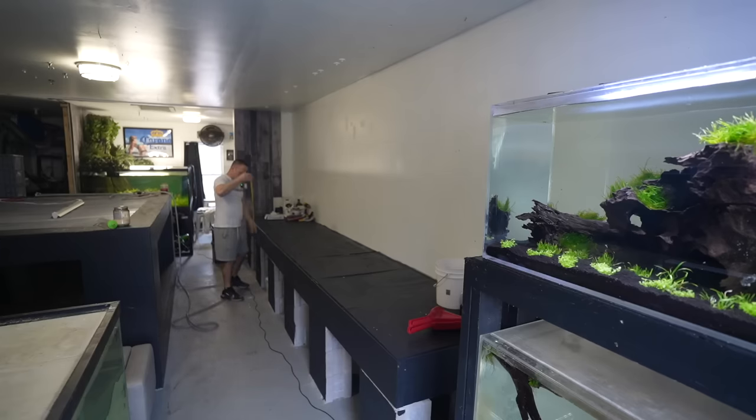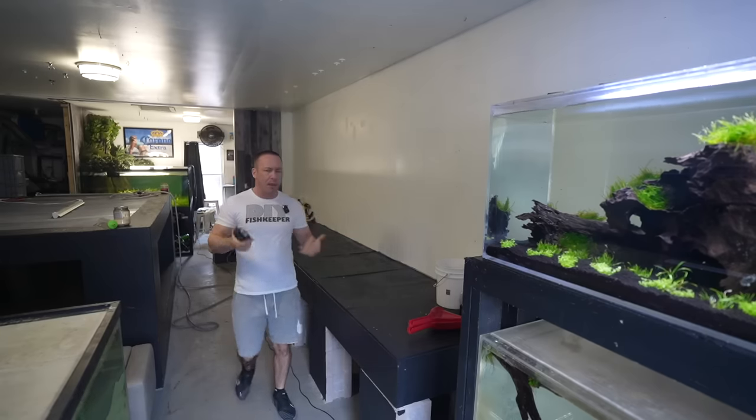We know it's 16 feet long, it ended up being 32 inches tall, and it's going to hold an aquarium that will hold 1,077 gallons. It is by far the easiest, cheapest, and even the largest aquarium stand that I've built.